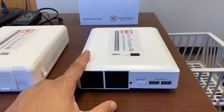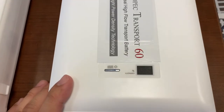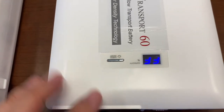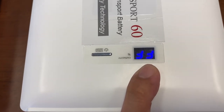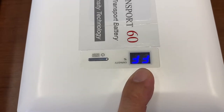So how do we use the battery? To turn it on, you just press and hold the power button and you'll see that FF shows up — that means full. I've charged it to 100% so it's full right now.